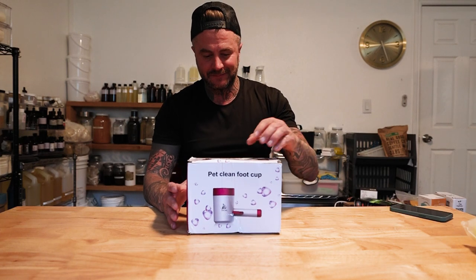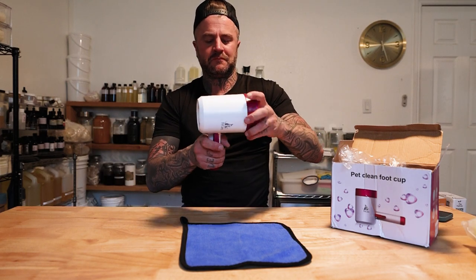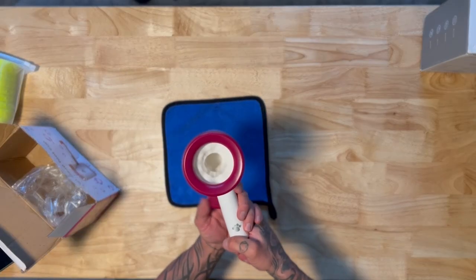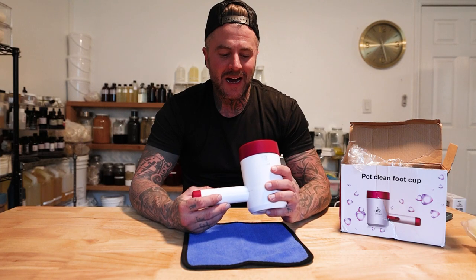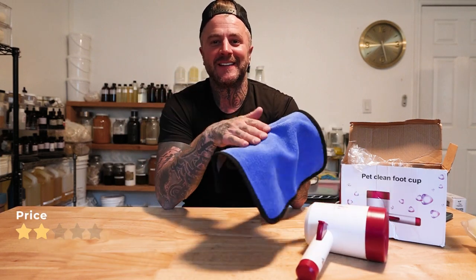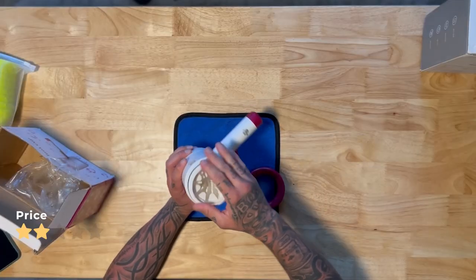Next, the Pet Clean Foot Cup by Pet Care — $22.99 for this. Now price-wise for what you're getting, I'm going to give it a solid two stars, because I like the towel the most out of it. Build quality: it has a spindle on there and it grabs it.